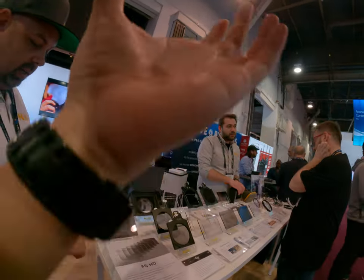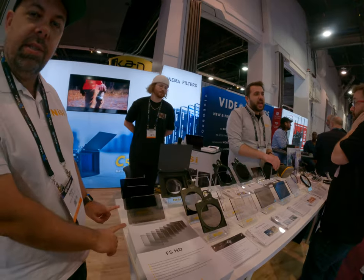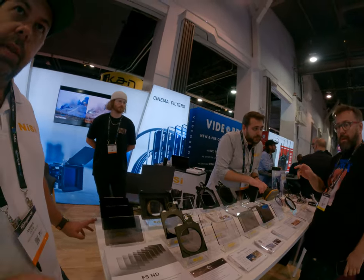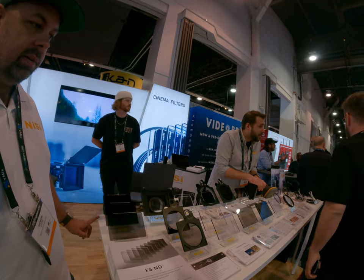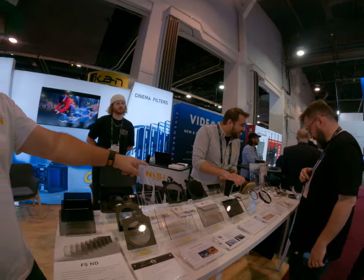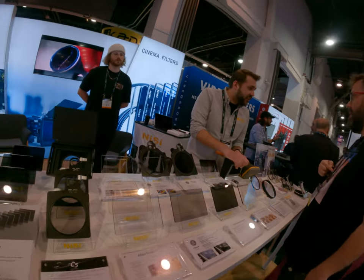We've got a whole range. We've got some new FSNDs we've just announced, which are here. They're very color neutral — no color shift whatsoever. We've also got some great black mist filters. Our VNDs are very popular, though there's a little bit of a green shift on them.